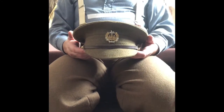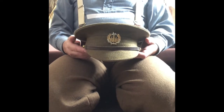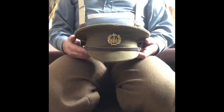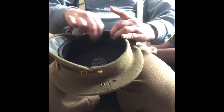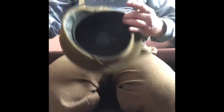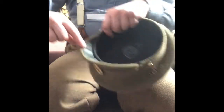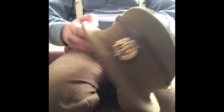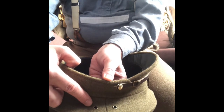Here we have the 1905 pattern service dress cap. It uses the same cloth as a service dress jacket and trousers. The band is formed of stiffened buckram card and black oil skin, which is correctly known as American cloth. The peak is made from stiffened card and covered with green paper cloth. There are two eyelets for ventilation on either side of the cap.